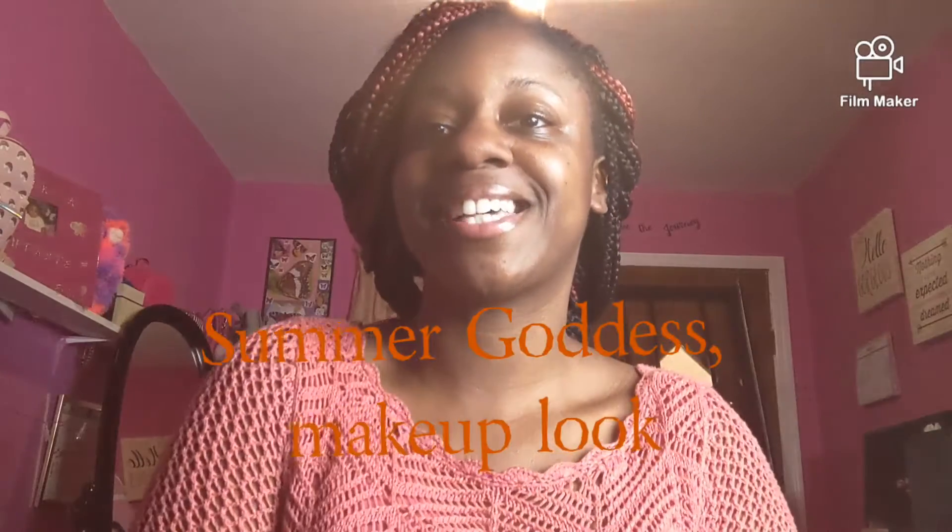Hey everyone, welcome back to my channel! In today's video I am doing a simmer goddess kind of makeup look. If you are excited to see how I transform, then keep on watching. As you can see I have not done anything to my face, so we're going to do everything on camera.